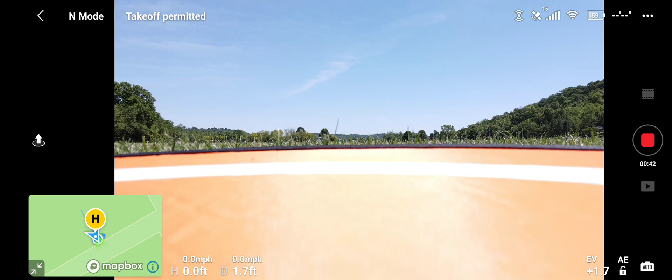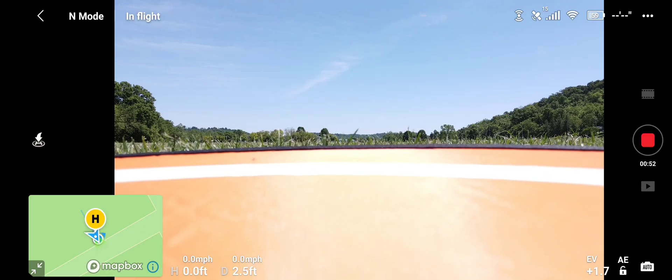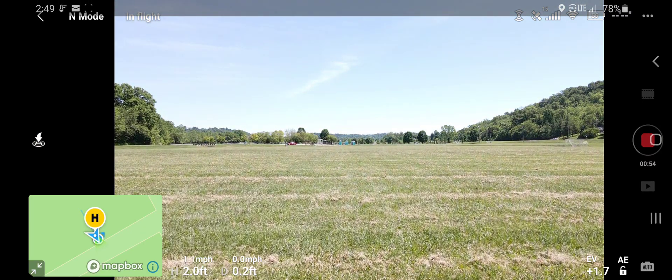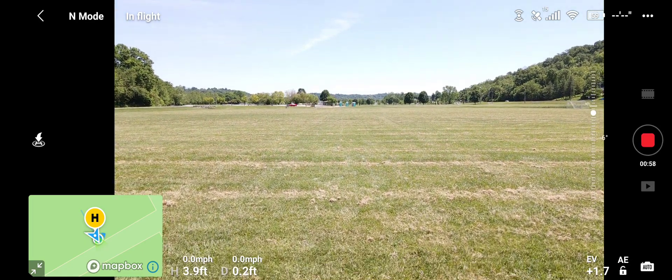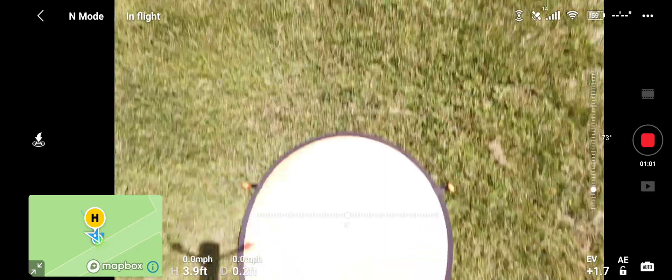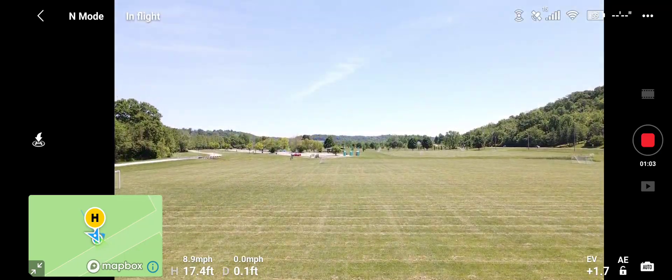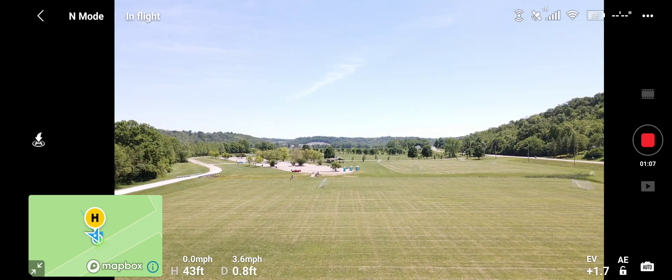If you're new to my channel go ahead and hit subscribe and hit all notifications to be informed on the latest and greatest new drones. I have my phone recorder going and my SD card, so I'm gonna let it hover over the pad for a few seconds, and then we're gonna take her on up and go out backwards.